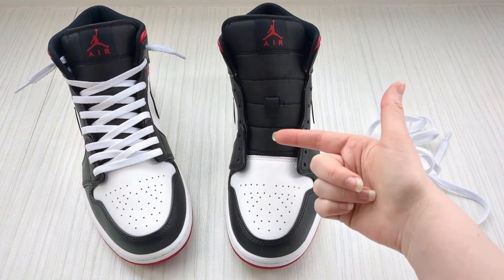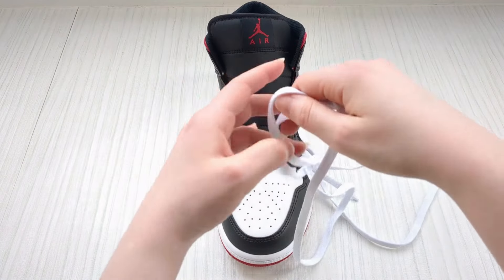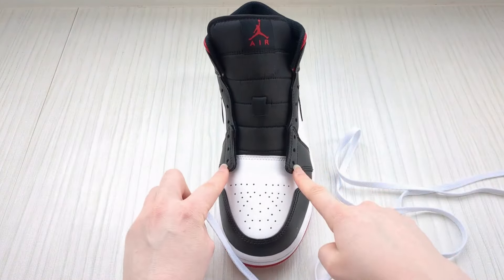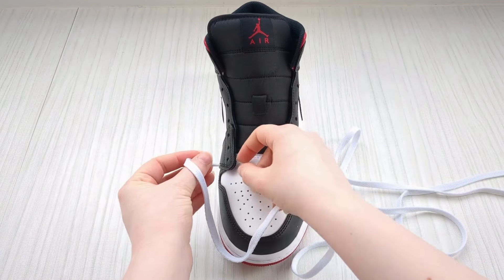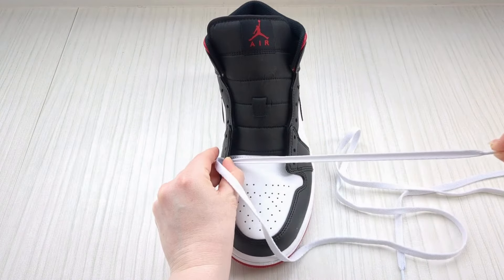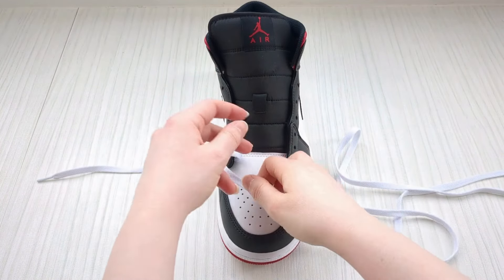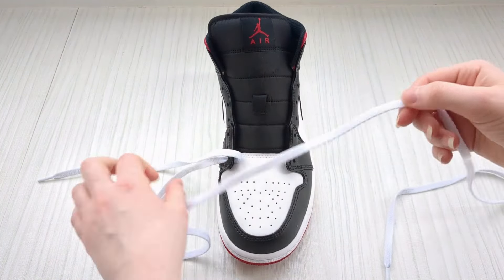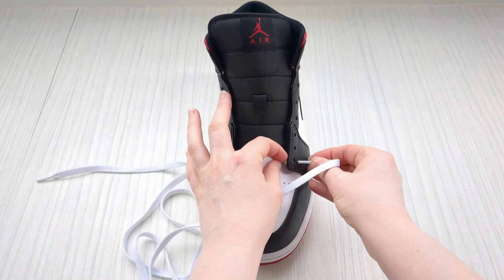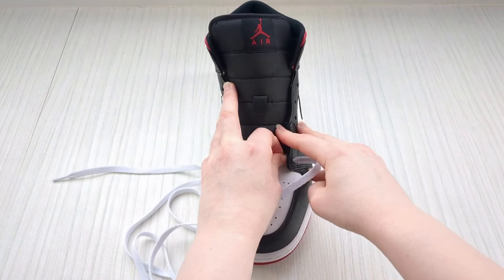Here's how to loose lace Nike Air Jordan shoes. Start by taking your lace and feed each lace end down into the two very bottom eyelets from above. Go down to this one first, pull it through only a little bit, not all the way. Then swap to the other lace end and take it down into the eyelet on this side from above, just like this.